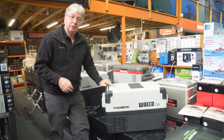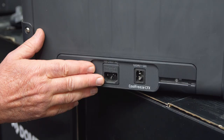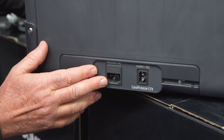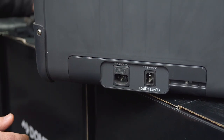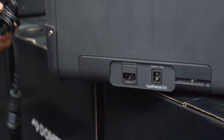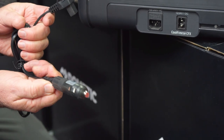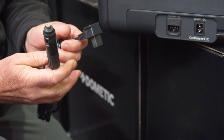Let's have a look at the other end of the fridge where we have our power inlets. You've got a 240 volt power plug and a 12 and 24 volt power inlet. This 12/24 volt socket is actually a fused socket, so if you have any problems or shorts, the fuse will blow and it just saves your fridge.